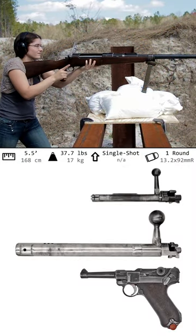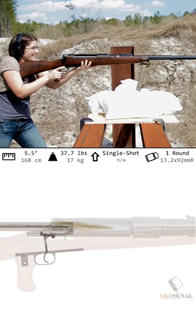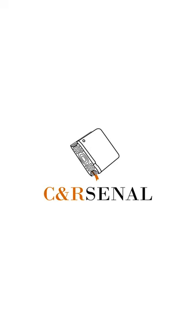The Tank Gewehr may have been an influential anti-material rifle, but it is still considered a stopgap as Germans had much bigger plans underway with the Maxim MG 18 Tankgewehr Flieger. If they had succeeded, you bet I'd shoot it. If you'd like to know more, subscribe to C&Arsenal.